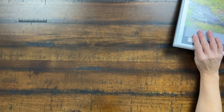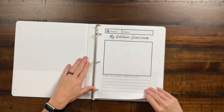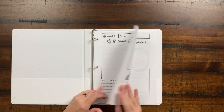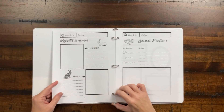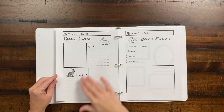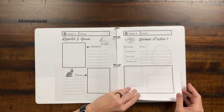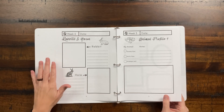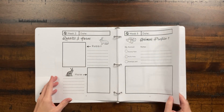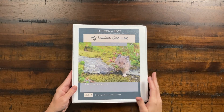Let's take a look at the student notebook. It's really easy — just a place to draw. The first week you draw your outdoor classroom space, the second week you draw or paste pictures about the rabbit and the hare and talk about their differences. There are large lines and it's very manageable. When our daughter did this in kindergarten, we scribed for her — you can definitely do that. It's not a lot of work, but it's a nice keepsake you'll have at the end of the year from your outdoor classroom.